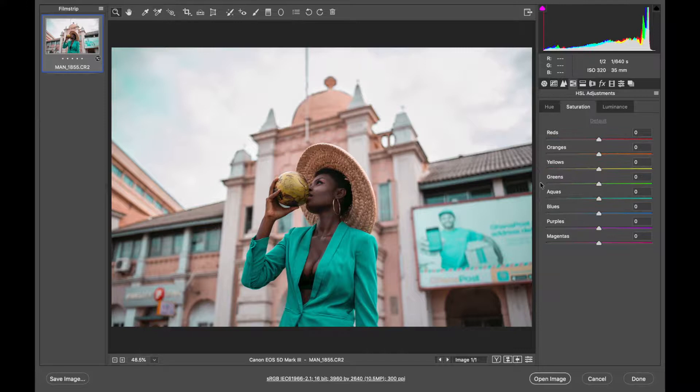The next thing is the Saturation tab — this is where I also play around to get the result I want. I'm going to boost the orange to around 26, then the yellows to 50. I'll bring the greens down to minus 33 because I don't want the greens saturated — they're affecting the coconut and a few other things. My target is for the model to pop and the background to be more low key. Then I'll boost the aqua saturation since the dress should be one of the most saturated elements. I'll boost the blues by around 14.